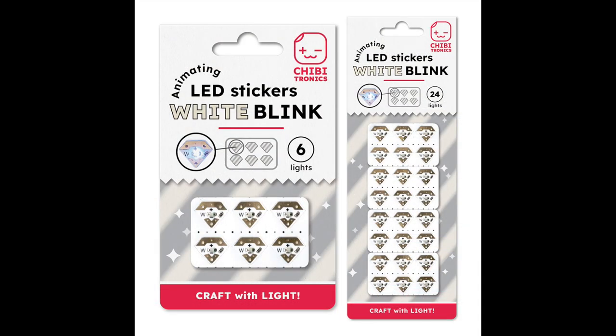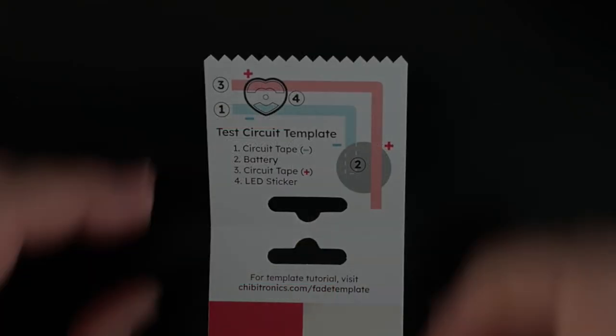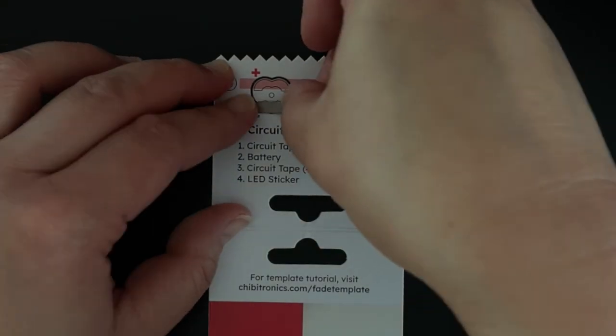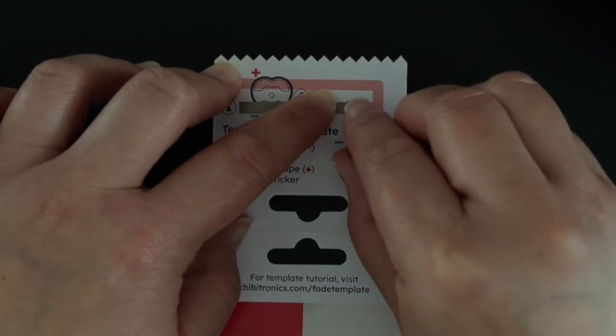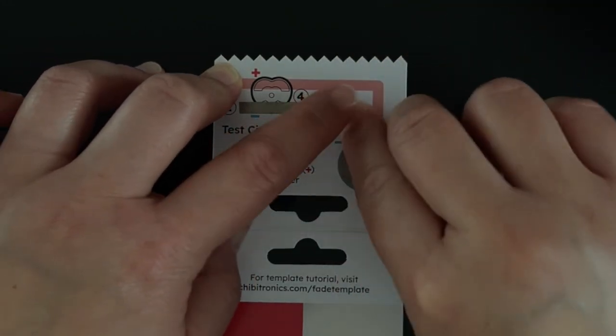Circuit tape and batteries are not included with the animating LED sticker packs. To start, apply a little double-sided adhesive over the battery circle outline to help hold the battery in place. Then apply a piece of circuit tape following the blue negative line.